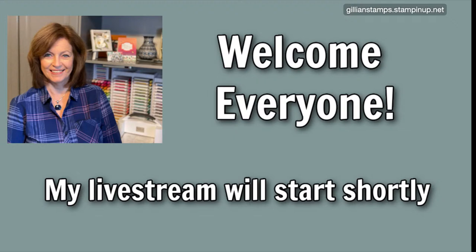Hello, everybody. Let me know who's here, where you're from, what you're up to today. Welcome.